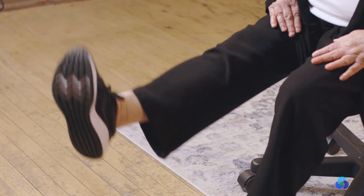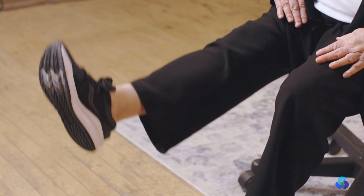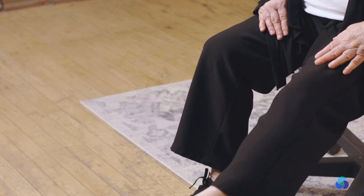Strengthen your leg and let's start. One, two, and three, four, five, six, seven, eight. Other side. One, and two, and three, four, five, six, seven, eight. Change your leg — one, two, three, four, five, six, seven, eight. Other side. One, and two, and three, four, five, six, seven, eight.